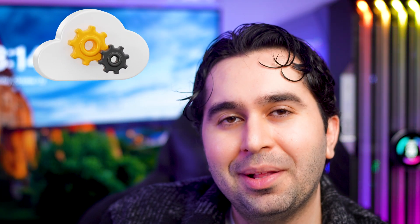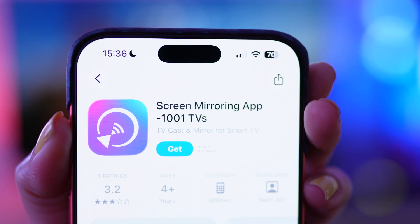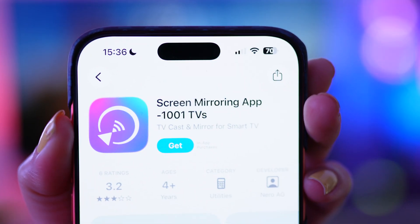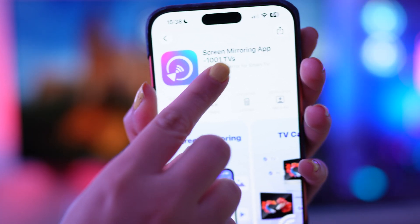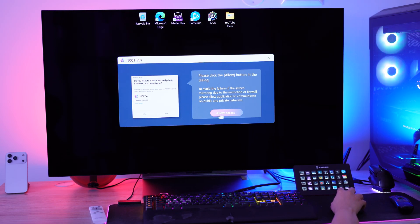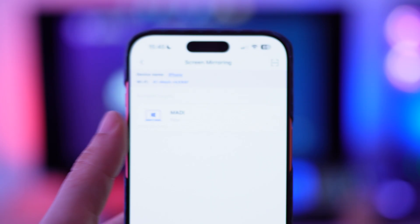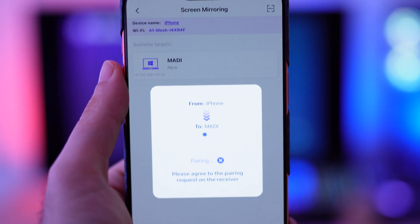Let me quickly show you how to set it up — it's really simple. Go to the Google Play Store or Apple App Store and search for 1001 TVs. Download and open the app on both your phone and your TV or computer. Make sure both devices are connected to the same Wi-Fi network, then on your phone tap Mirror, choose your device, and that's it — your screen appears instantly.